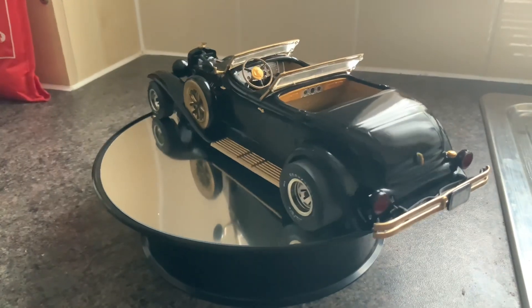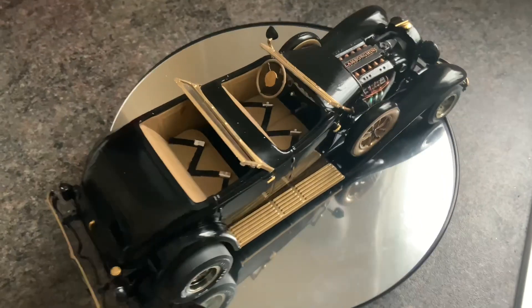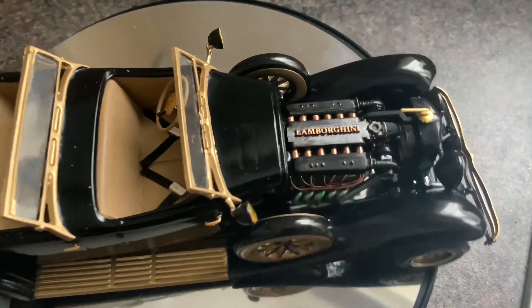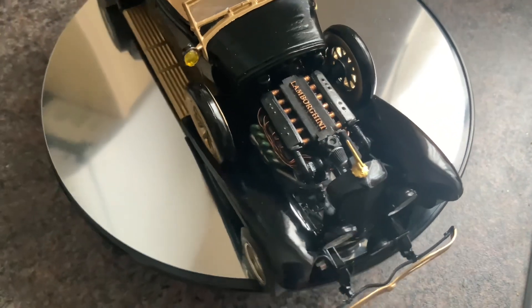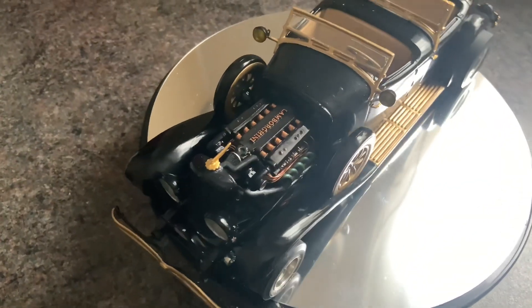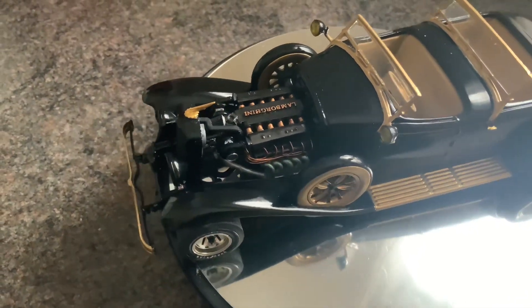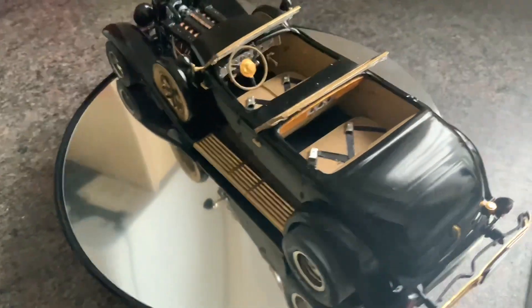The V12 Lamborghini engine — I 3D printed a top for it. I designed it myself on the computer. Put Lamborghini embossed on there. I designed that myself on the computer — I didn't buy that one or anything. So that's all part of it. You've got your twin turbos, seat belts.